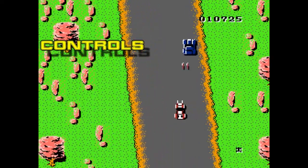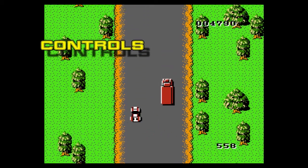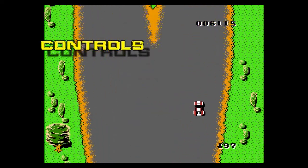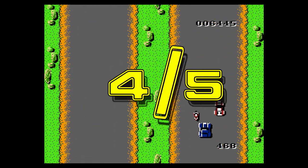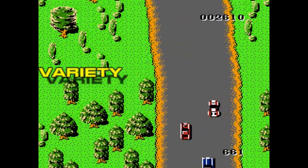Moving on to controls — very solid, very responsive. You can accelerate and decelerate really fast, going from top speed to stopped within about half a second. Shooting is good, steering is good, pretty accurate. I'm going to give controls a 4 out of 5.